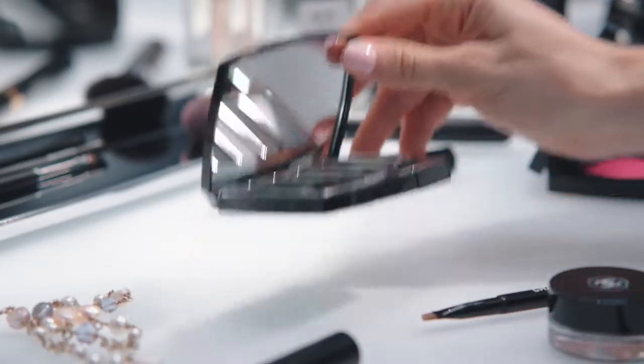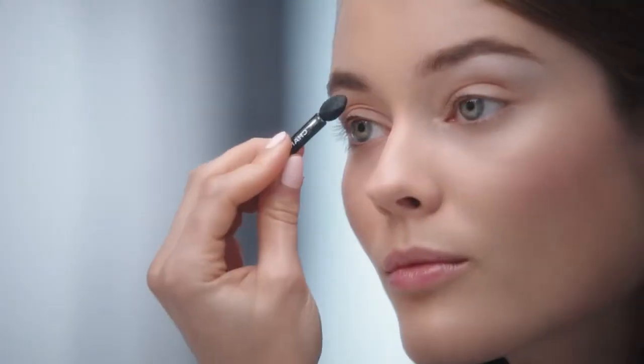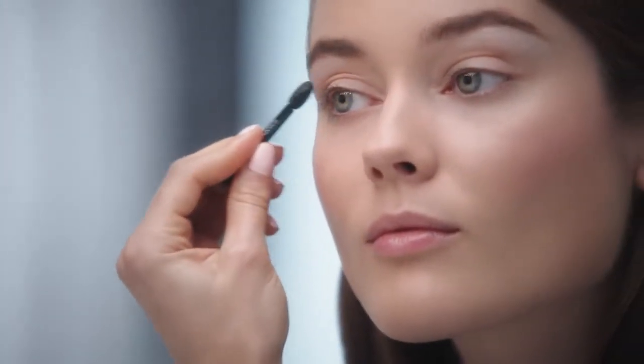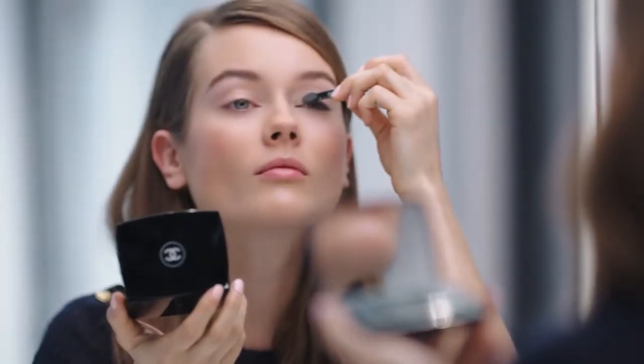I choose this wonderful Architec Tonic palette and I start by applying the mirrored grey shade with my foam tip. Then, using the same tip, I apply the platinum grey all over my eyelid.